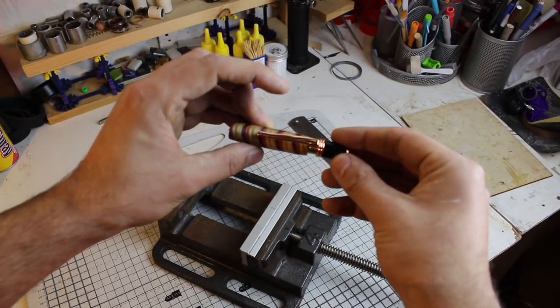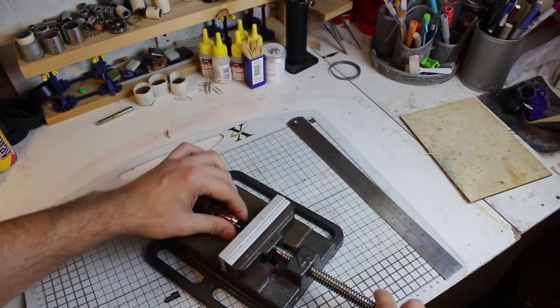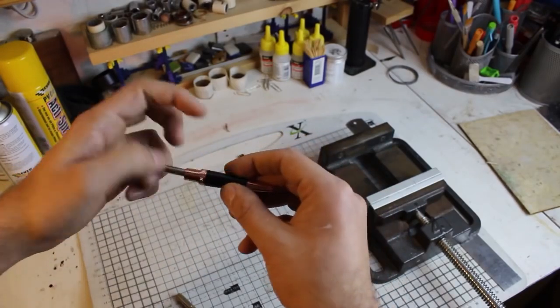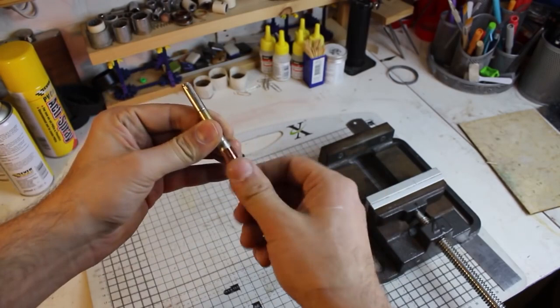Finally I used a vise to assemble the end cap of the pen kit, and the rest of the pen was easy enough to piece together. The end result was a very swish pen indeed with a unique story, and it also made a great gift for my friend's brother.